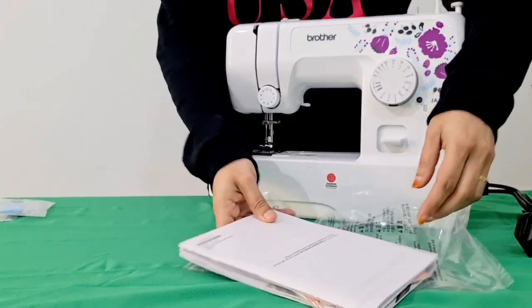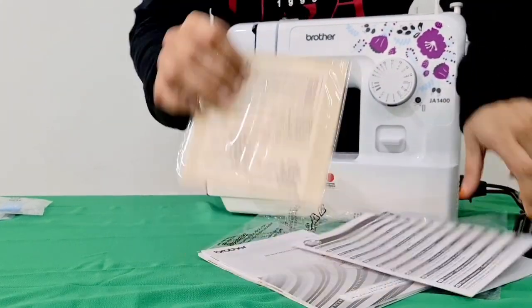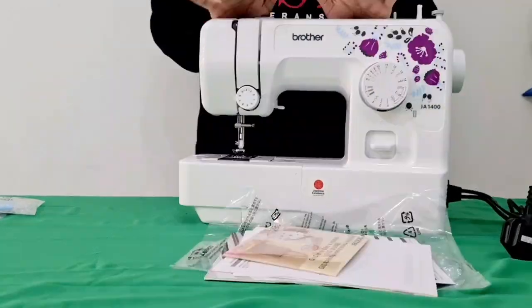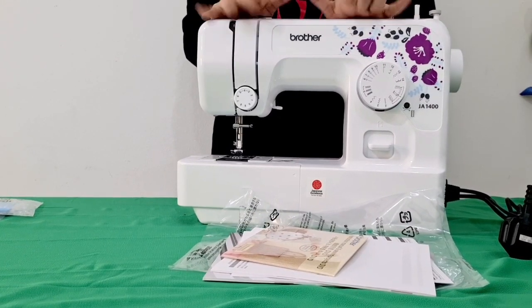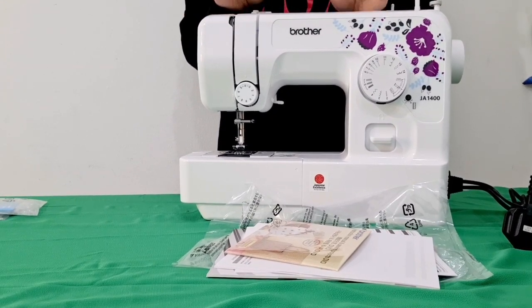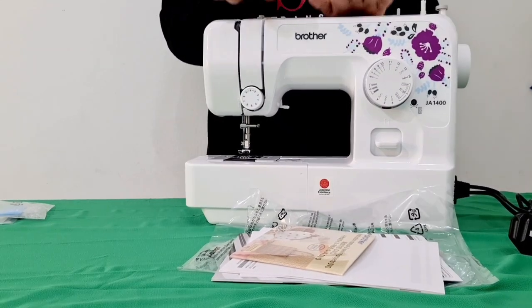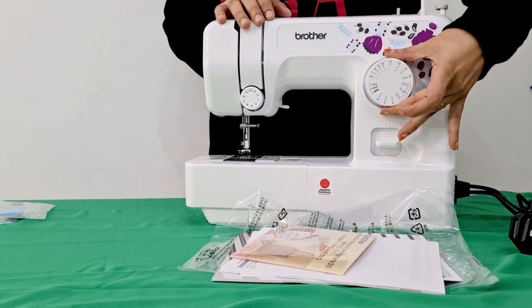This is the manual, we have a CD, we have a full guide for this. This is for beginner sewing — we have to use the machine for stitching. We can use it for a small business. I don't know how to use it as a professional, but we can use it as a beginner.